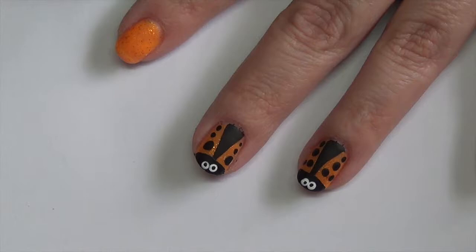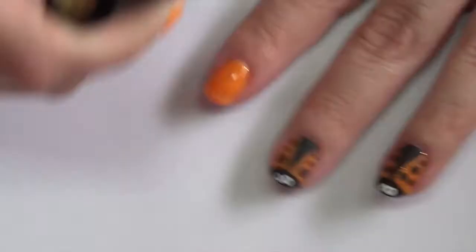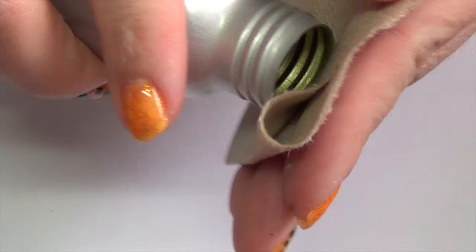Once the acrylic paint has dried completely, go ahead and add your top coat and cure, making sure to cap the ends. Once the top coat's cured, go ahead and clean off the tacky layer — I'm using rubbing alcohol.